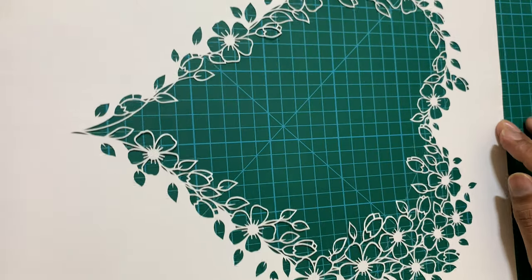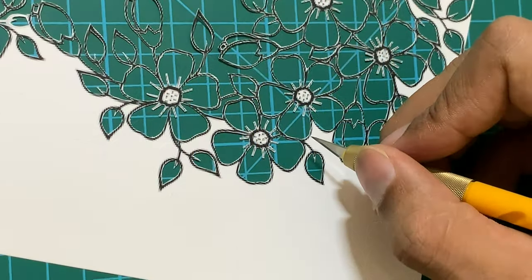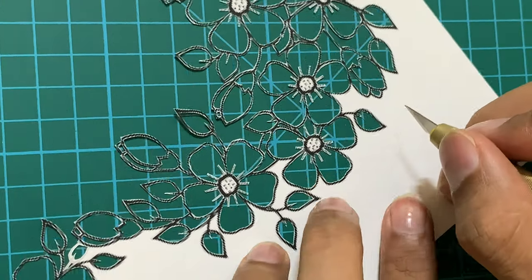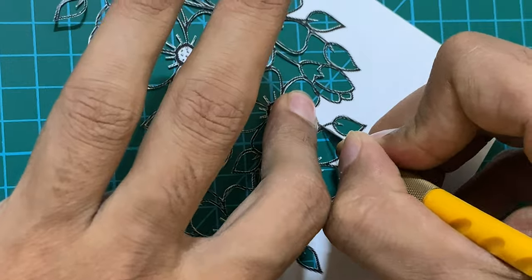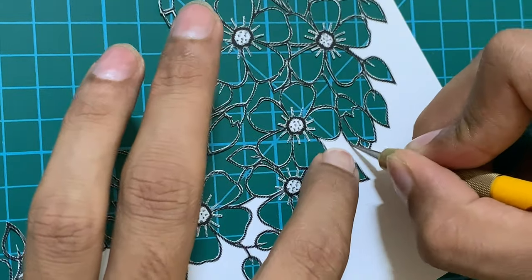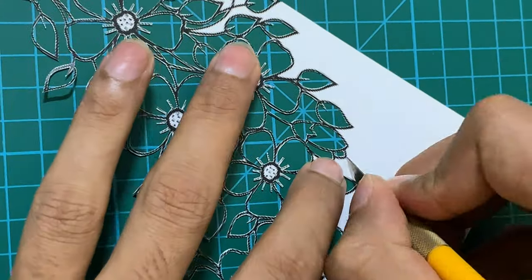Here is how the design looks after cutting out the inside border. Finally, cut along the outside border. Be careful now because you have removed large chunks of paper from the design. The design has become very fragile and you will need to hold it with your finger or thumb while cutting along the outside border.